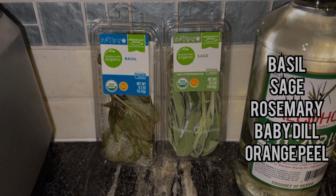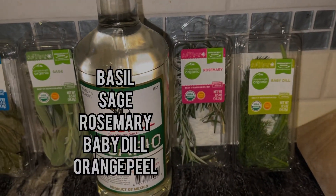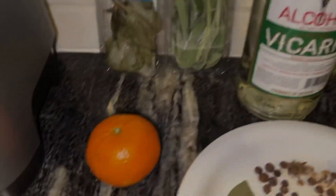As for the fresh ingredients, that's basil, sage, rosemary, baby dill, and an orange peel.